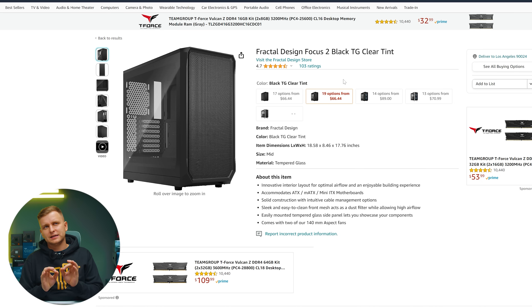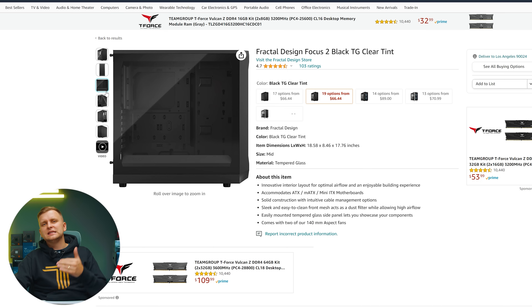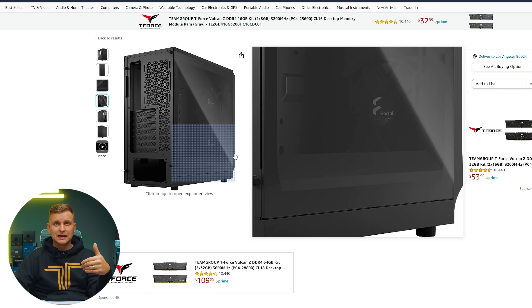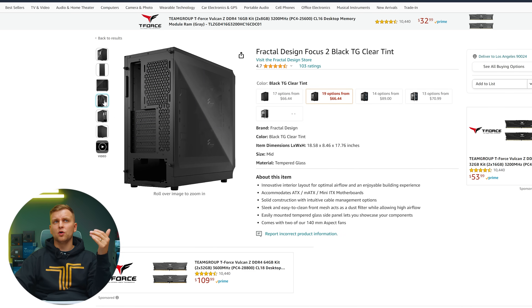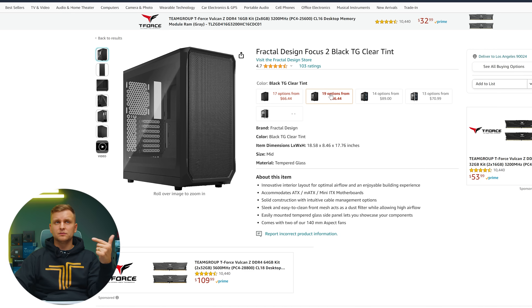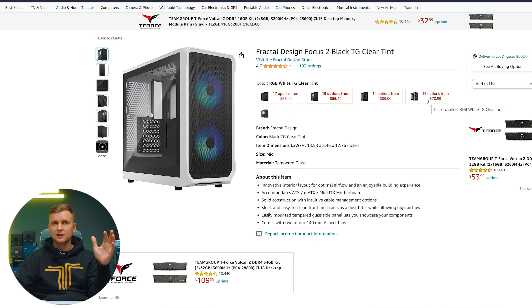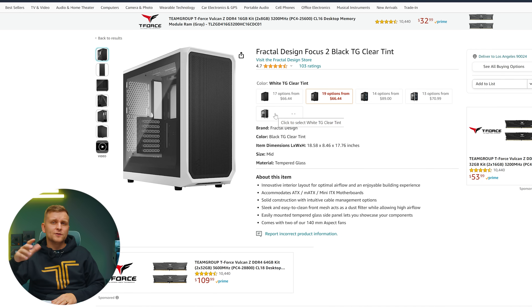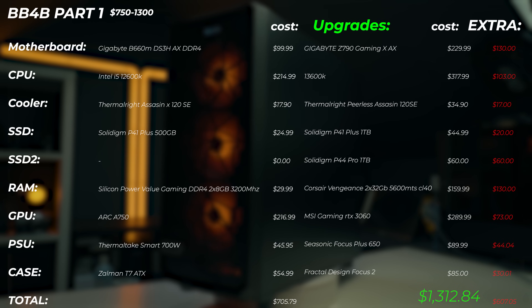For the case upgrade I'd go with the Fractal Design Focus 2. It's a really nice minimal case, higher quality, with 240mm fans included, a tempered glass panel, very good airflow, cable management support, and upgrade compatibility. There are several options: solid panel, tempered glass with RGB, white with RGB, or white with black fans. For the extra $30–40 it's definitely worth it — the quality really feels better and it looks better too.